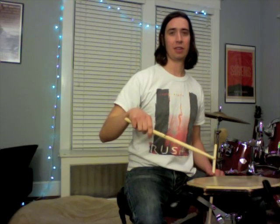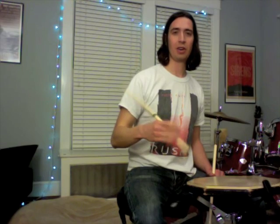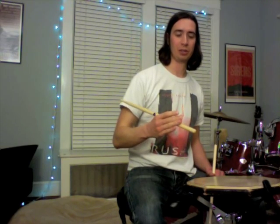An exercise I like to do — and I actually do this every time I sit down to practice or if I'm warming up before a show — I call it the throw-catch exercise. All you do is throw the drumstick down and then catch it on the way back up, utilizing all the bounce in your pad or your drum.